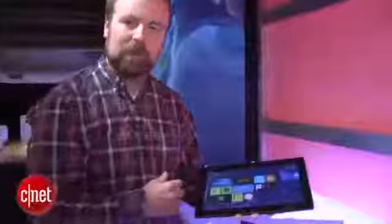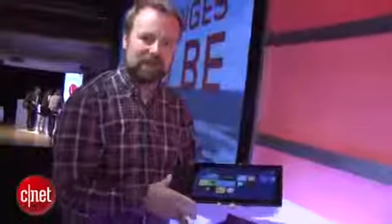You take it out, push that little button down, pull the screen out, and it comes out in tablet mode. It's an 11.6-inch tablet running Windows 8 with a full-blown Clover Trail CPU from Intel — basically a newer generation Atom chip.